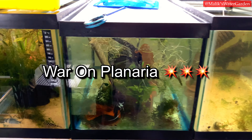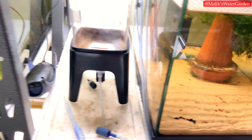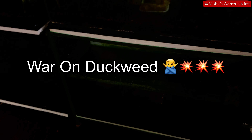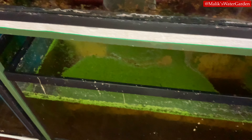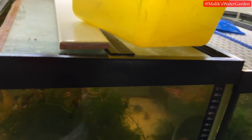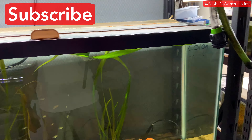I also have a duckweed issue. You don't see it in most of my tanks because I've been managing it, but look at this tank — there are mats of duckweed in there. It's disgusting; I hate duckweed. I've been managing it but I need to get rid of it from the fish room entirely. Stay tuned for a 'War on Duckweed' video.